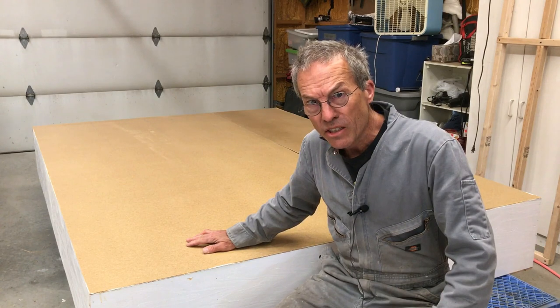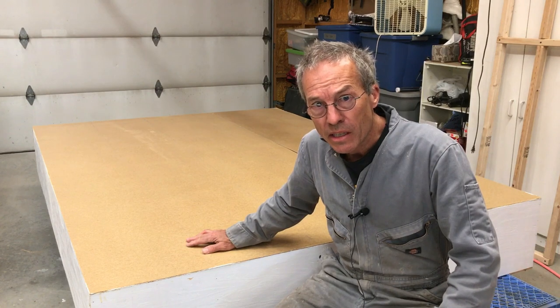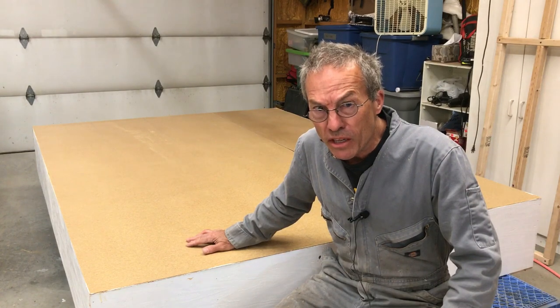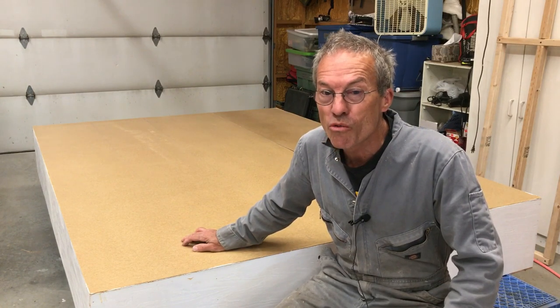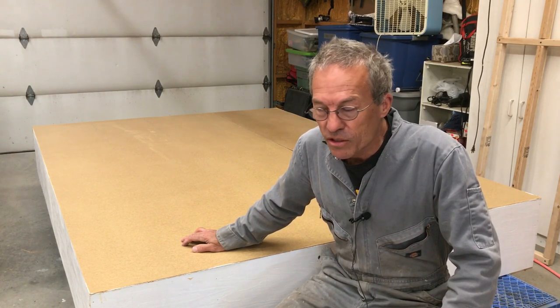I've got eighth-inch hardboard on the back of this shelving unit — this is pretty much essential for strength and rigidity. Some of you folks might have those IKEA Kallax shelves, which are basically particle board. If you do go that route, I strongly suggest you get some hardboard like this and put it onto the back of those shelves — it will dramatically increase the rigidity and strength of the unit.